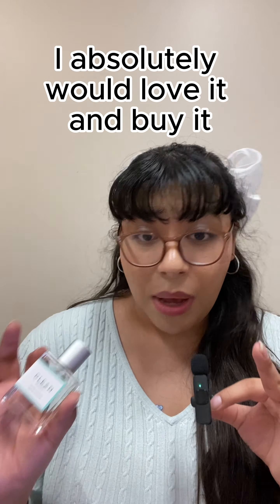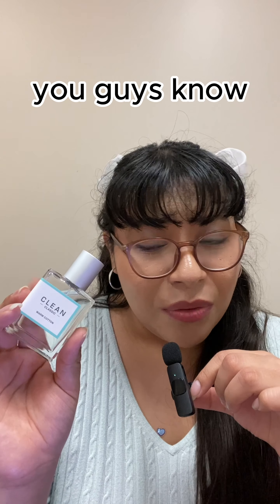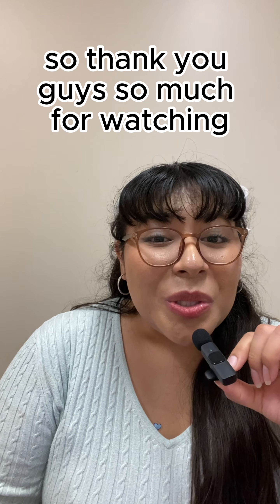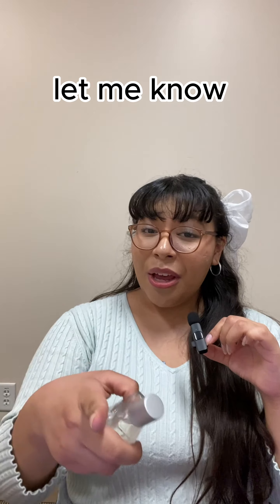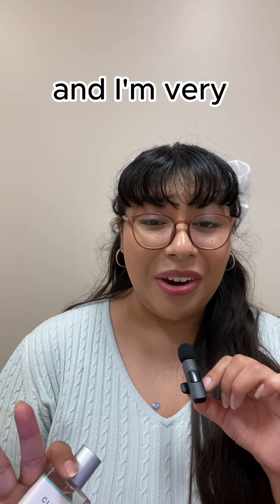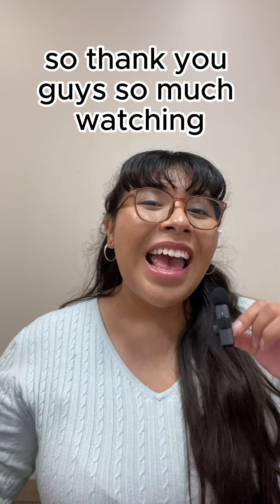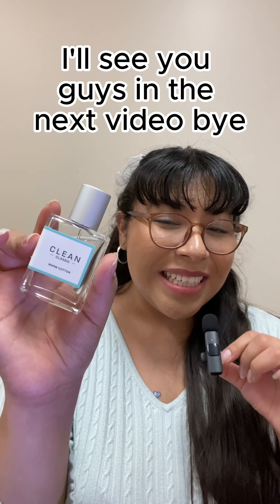I really think the brand should release body lotions or body emulsions — lighter lotions — to match each and every fragrance they have. I would absolutely love and buy that. I love collecting these; this and Philosophy are my favorite brands. Thank you so much for watching today's perfume review on Clean Classic Warm Cotton. If you have this, let me know what you smell — I'm really curious because others are interpreting it very differently than I am. If you have other things from the Clean Classic line, let me know. I'll see you guys in the next video — bye!